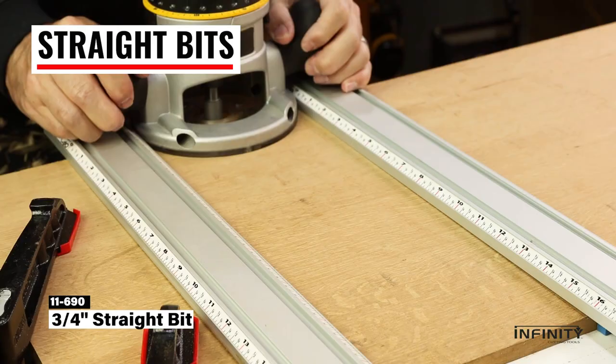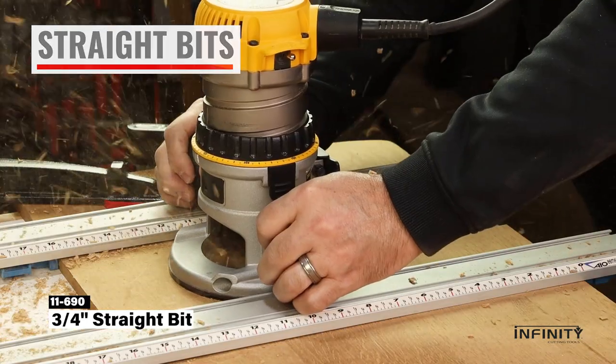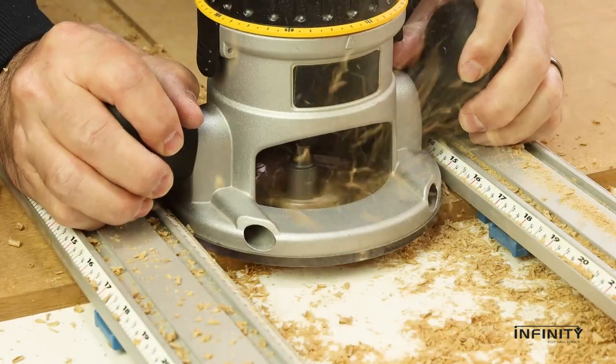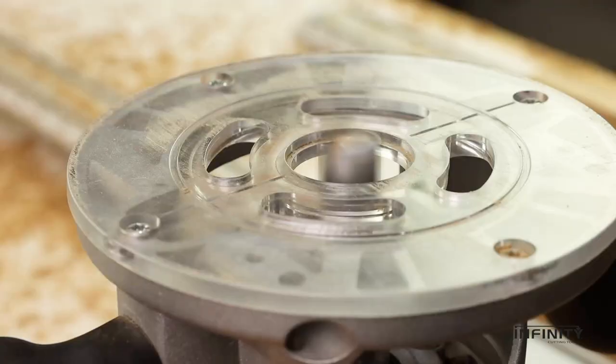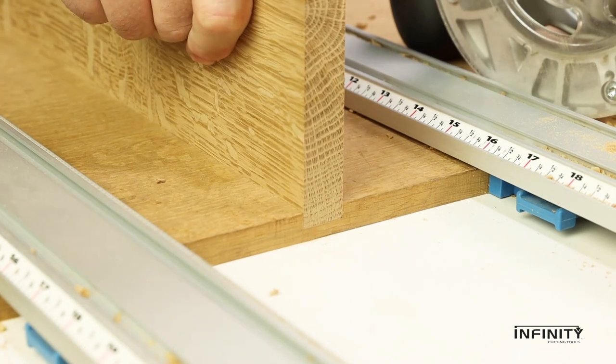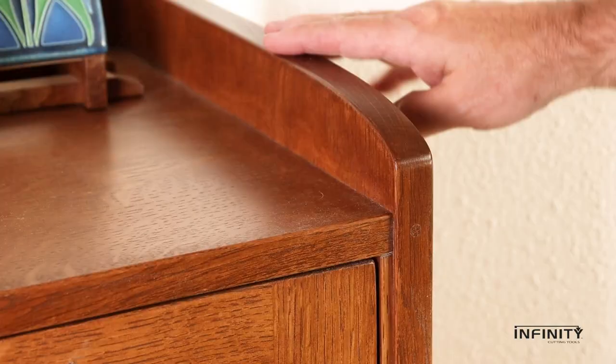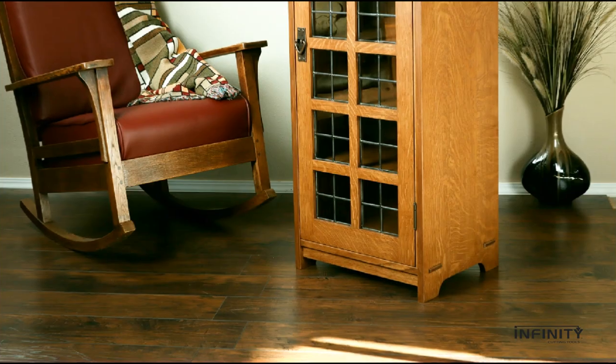Carcass dados are a snap. Chuck a straight bit into your handheld router and follow a straight edge to plow perfect dados. Great for cutting dados and rabbets, straight bits will have your case goods and cabinets coming together flawlessly. Just imagine all the projects you can build with the help of smooth cutting carbide router bits from Infinity Tools.